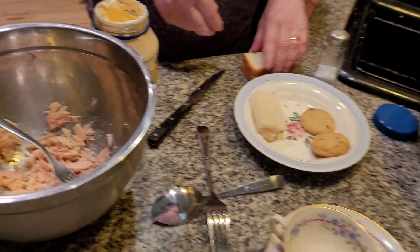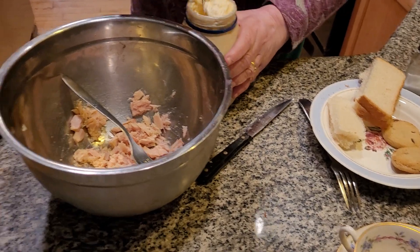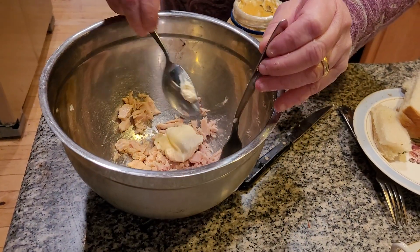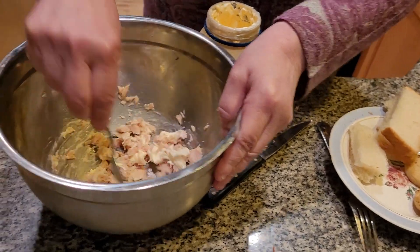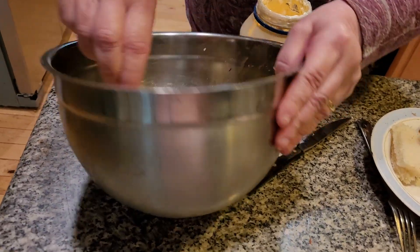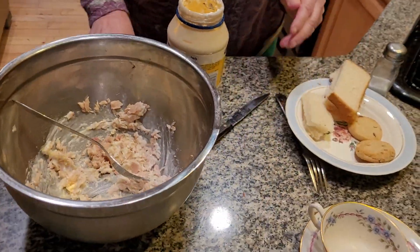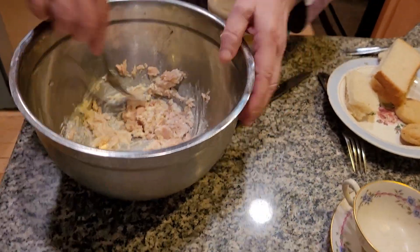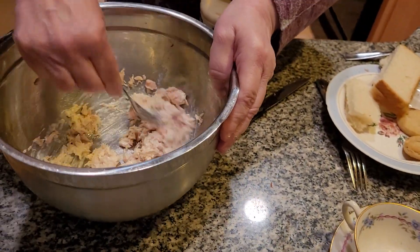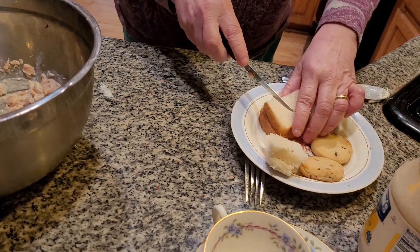So today we're going to make tuna fish and egg salad tea sandwiches for Mother's Day, which is a very common thing for church brunches, mother-daughter things, and tea parties. You're going to mix this together — you want it to be really good. Watch the mayonnaise intake because these are very tiny sandwiches. Add your salt. You want it to look very dainty. That's what Mother's Day is.